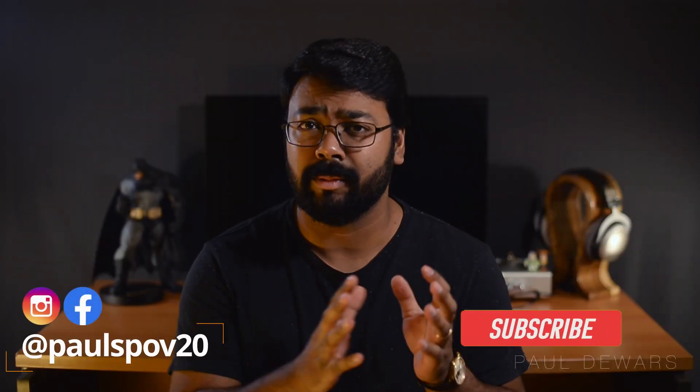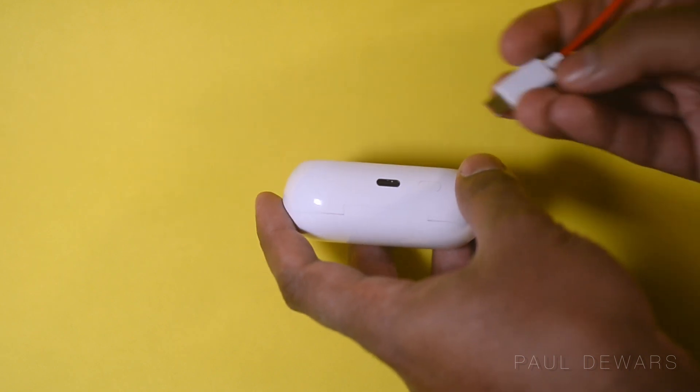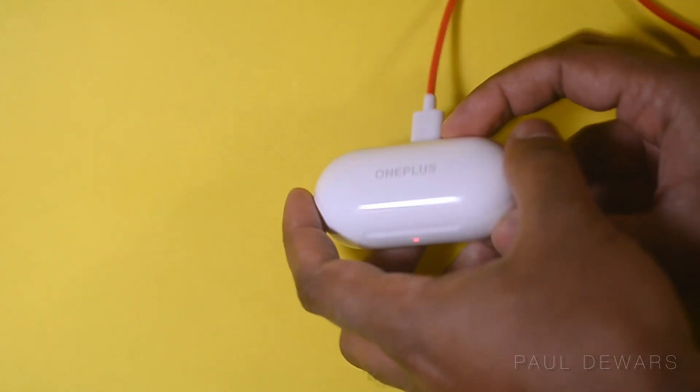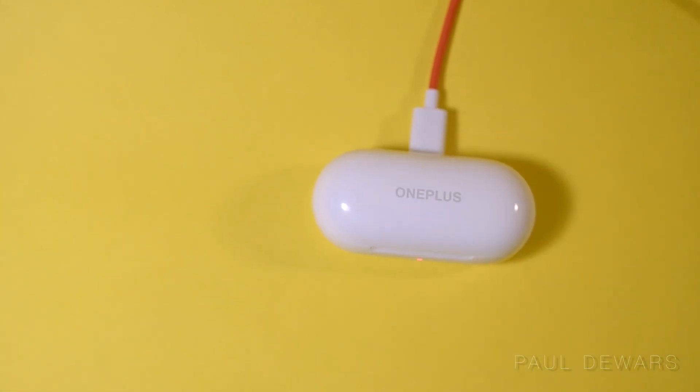On the battery life front, you get about four to five hours of listening time on the buds alone, depending on what volume you listen at. With the help of the case, expect up to 18 to 20 hours of total playback time. What's cool and makes these genuinely OnePlus is their quick charge feature — 10 minutes of a fast charge from 0% gives you three hours of listening time.